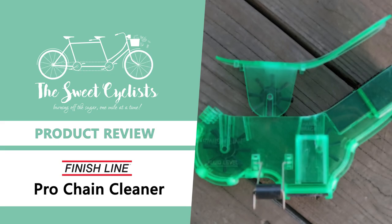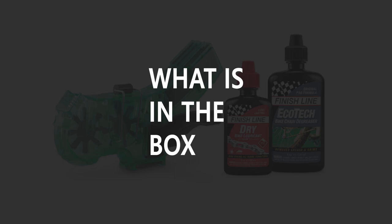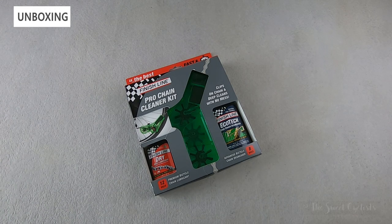Thanks for tuning in today — we're going to be reviewing the FinishLine Pro Chain Cleaner Kit. As a cyclist, it's important to keep your chain clean and lubricated to improve performance and reduce wear on your components. Unfortunately, it can be tedious and messy to clean your chain, which is why most people either skip doing it or do it infrequently.